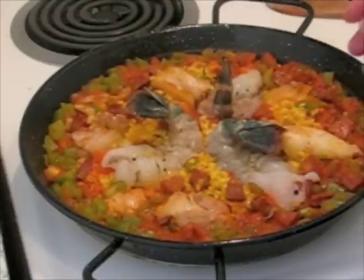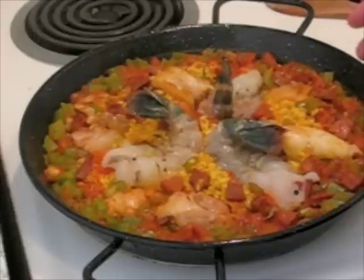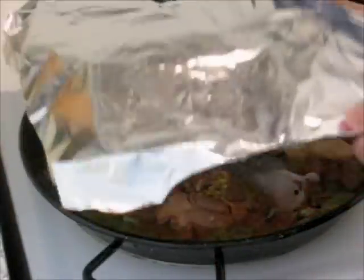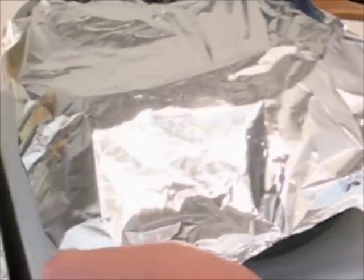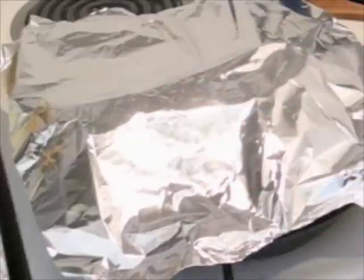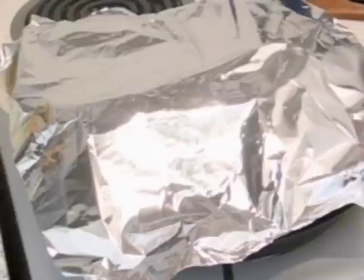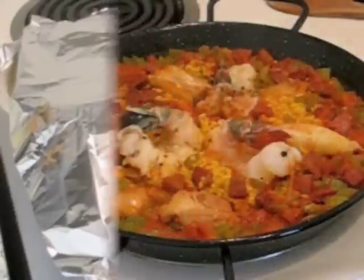I'm going to add some mussels and maybe a little bit of peas, which will be added at the last minute because those don't take too long to cook. To help this cook a little bit better, I'm going to cover it with aluminum foil, which will help retain some of the heat to cook the top part as well. A lot of Spanish places actually just put newspaper because they're usually grilling the paella outdoors.